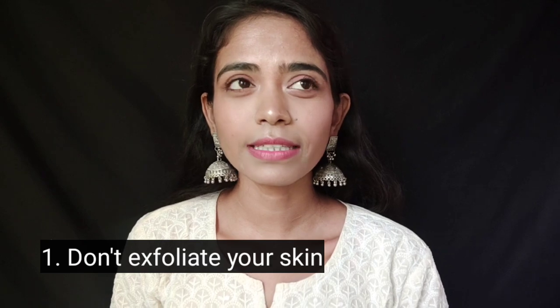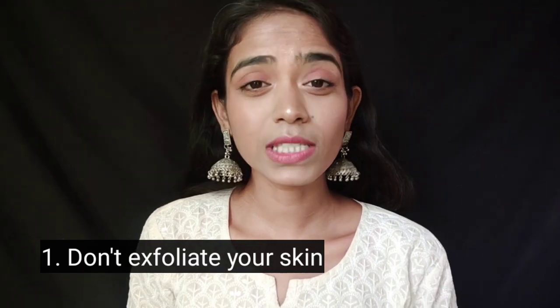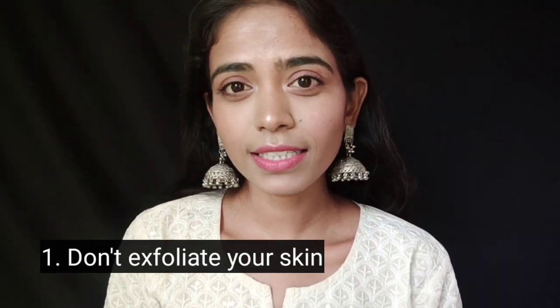The first thing I want to say is: do not exfoliate your skin. Two or three days before Holi, you should not exfoliate your skin because pores are open, and with the color, it can go into your skin causing irritation and other problems.